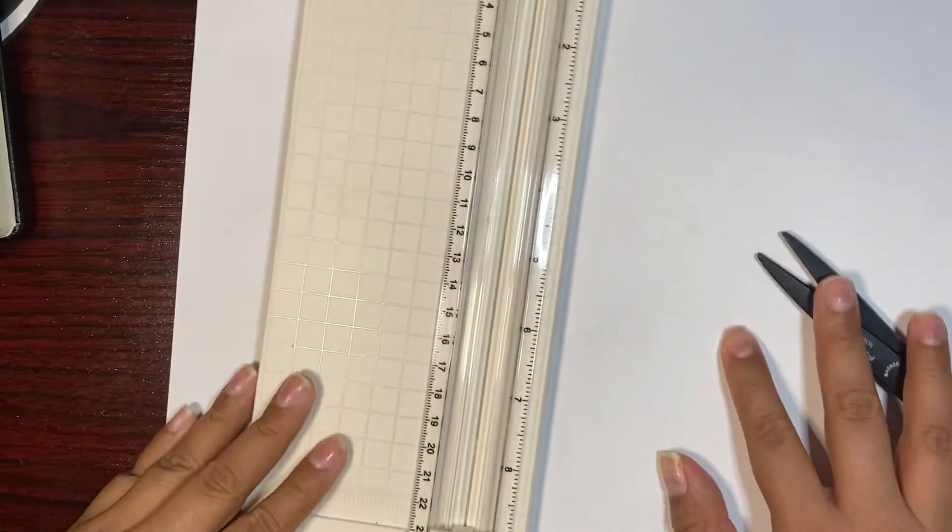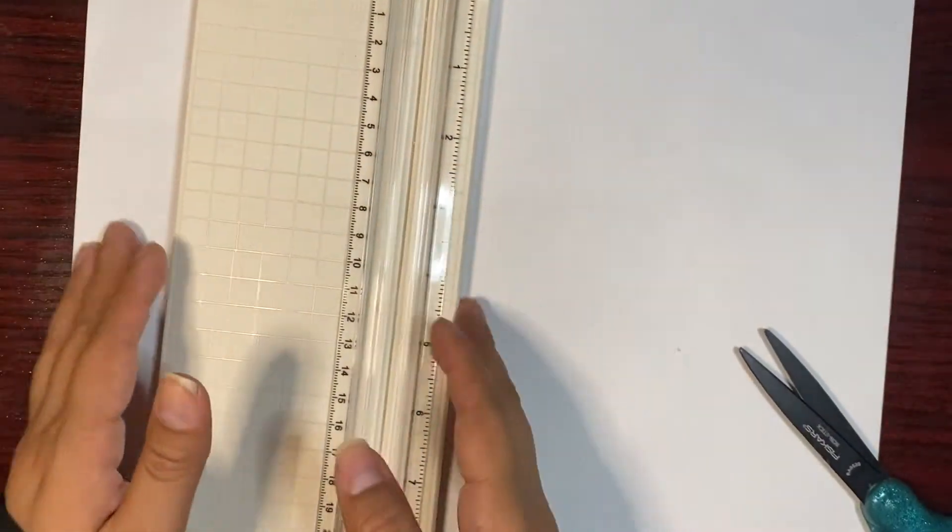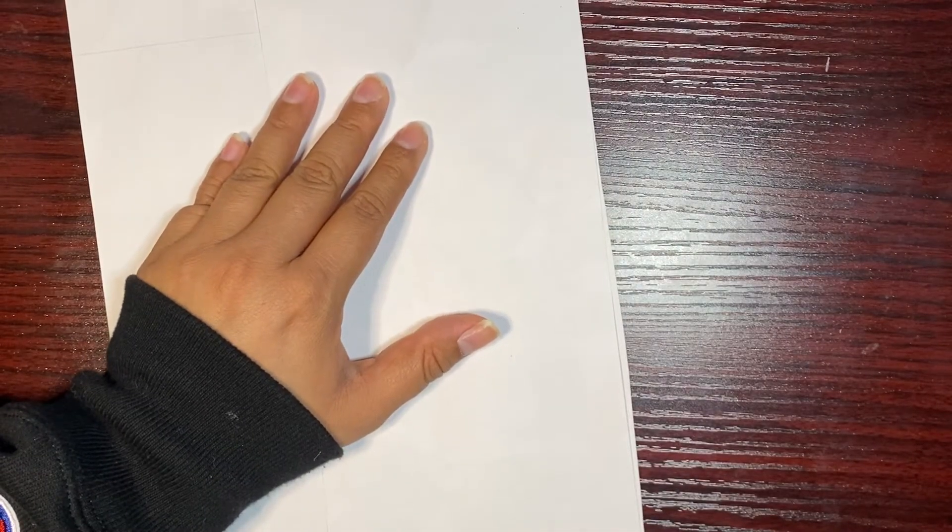I do have a small cutting thing — a cutter — but it's pretty small, so I can't fit the whole sheet. This is a 12 by 12 paper and I cannot fit my little cutter on it, so I'm just going to cut this way along the line. It's going to be crooked but it's fine. Yeah, crooked.